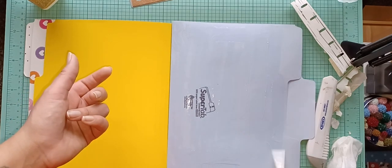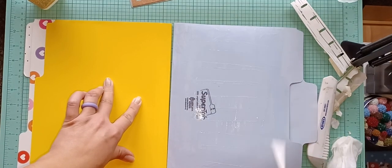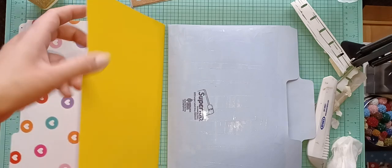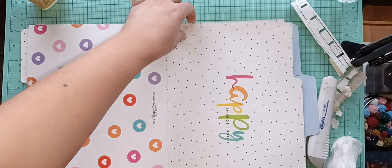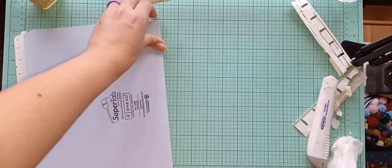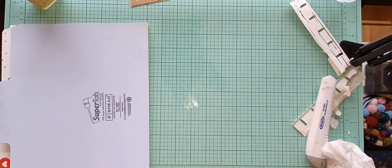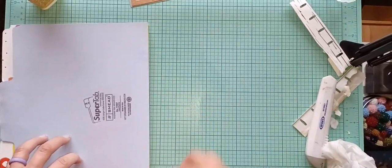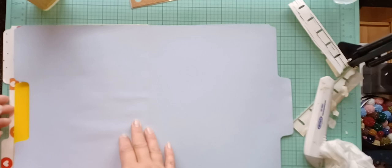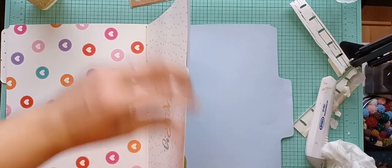I don't know if the sewing machine would go through something this thick, since file folders are pretty thick — that's actually why I chose them, because I wanted something more durable since I'm going to be using it the whole year. I'm not going to go all the way to the edge. I'll make sure it's all nicely lined up. This glue does dry pretty quick even though it's very wet.